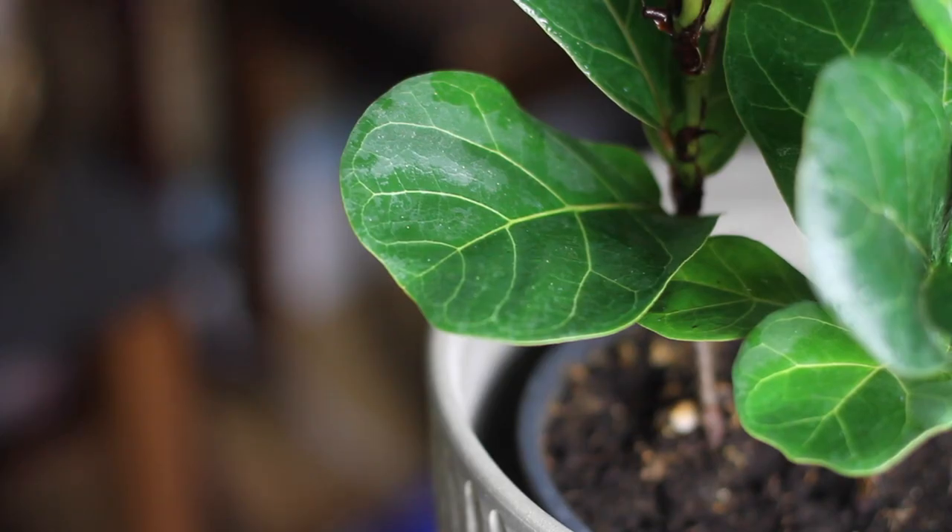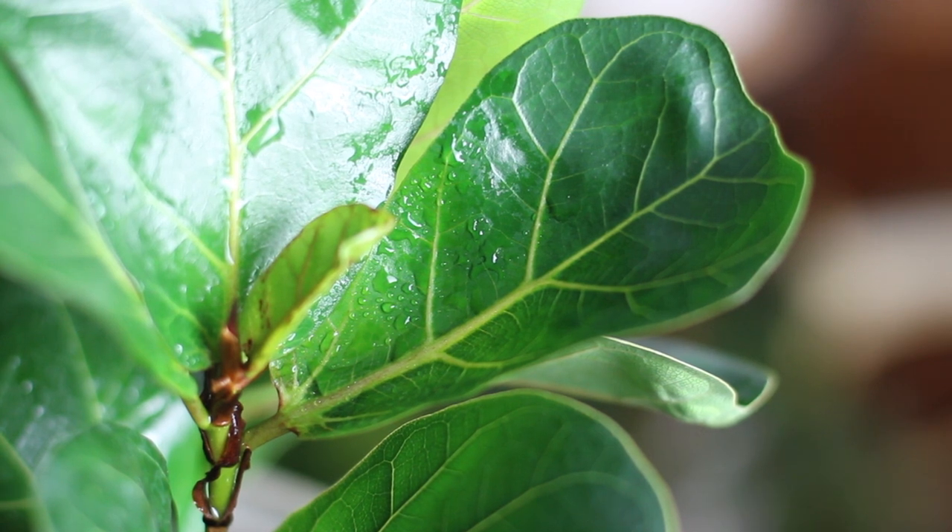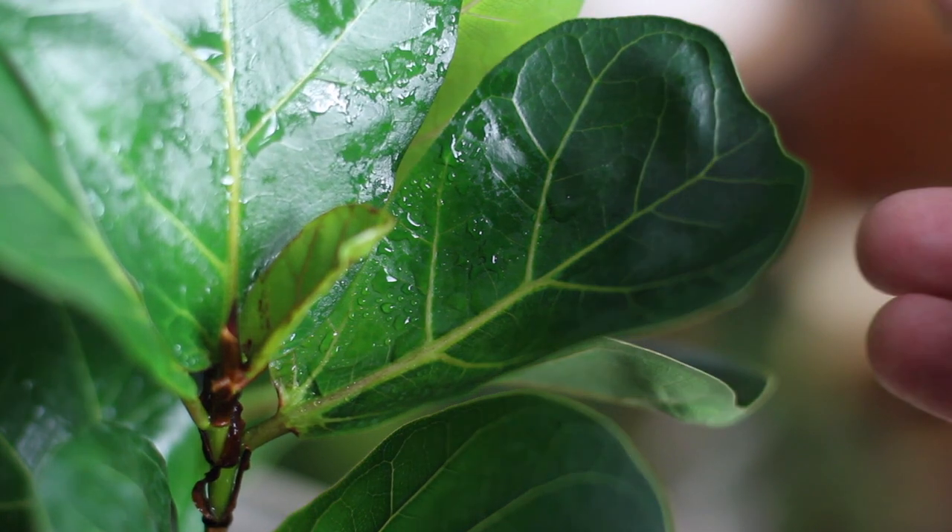As for fertilizing, I fertilize mine once a month during the spring and about twice a month in the summer. I use an organic fiddle leaf fig-specific fertilizer that I purchased off Amazon, and I've found that when using this fiddle leaf fig-specific fertilizer it often leads to new growth.